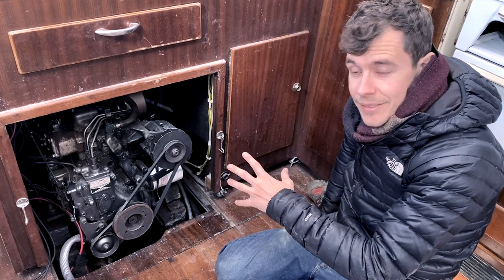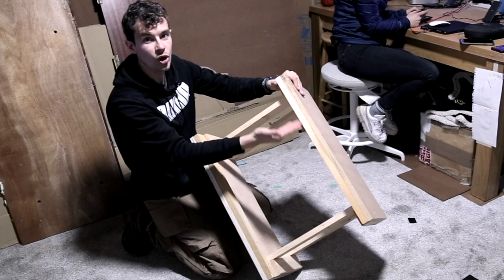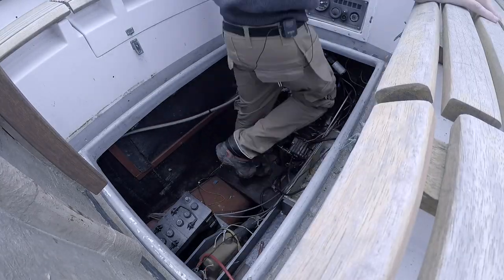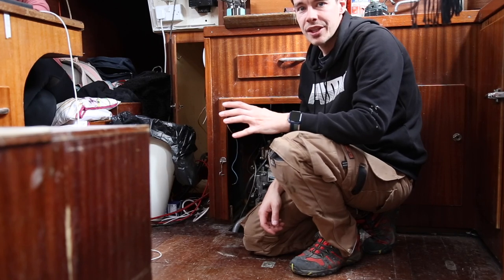We also needed to get the engine out. This is our engine — it's a Yamaha 3HM35. We spoke to an engineer, then made an engine stand out of wood. This area needs to be completely empty, and then we began the process of disconnecting the engine.